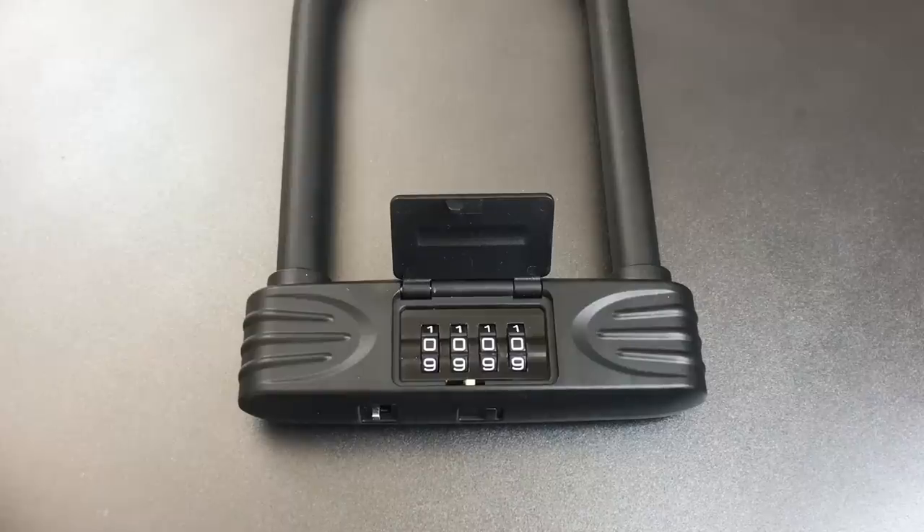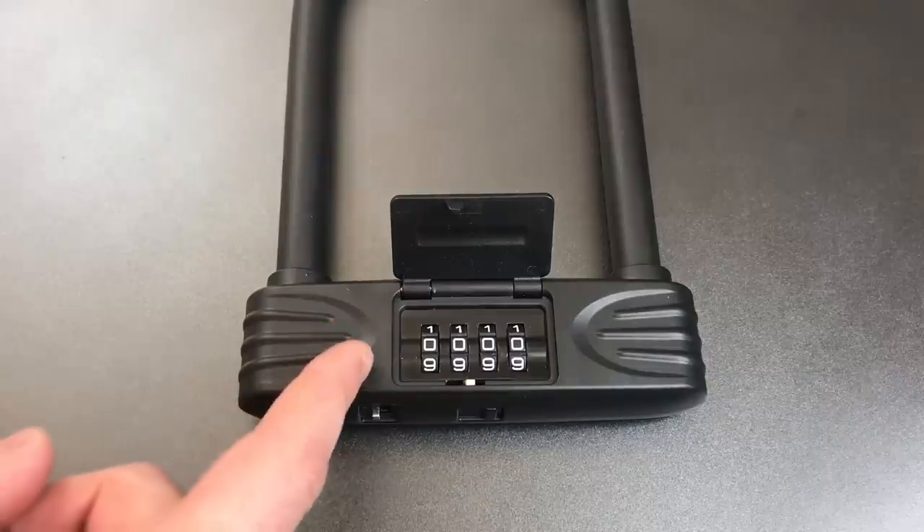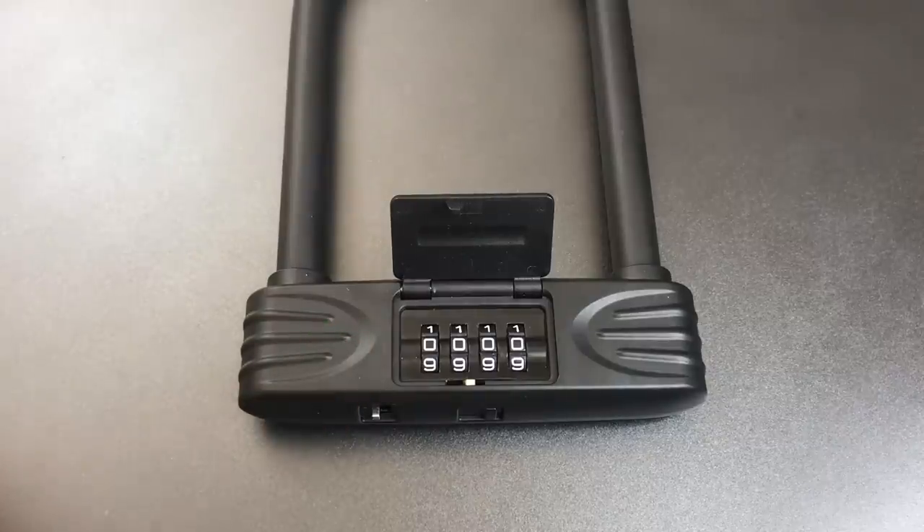This is the Lockpicking Lawyer, and what I have for you today is a Lumintrail 16mm combination bike lock. This lock was sent to me by Tim in Florida, who tells me that he uses the same make and model of lock on his own bike and was curious as to what level of security it provides.